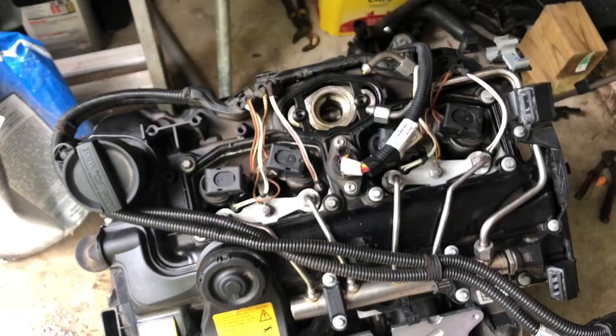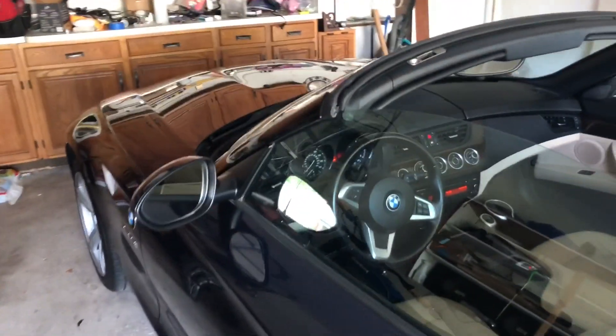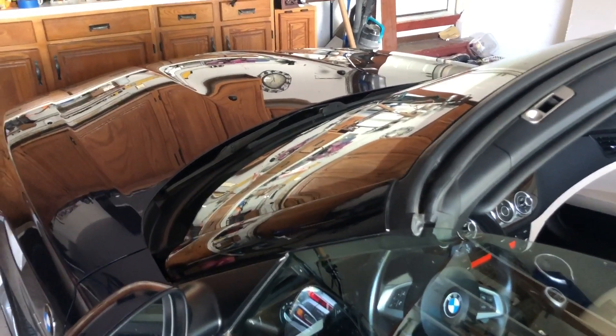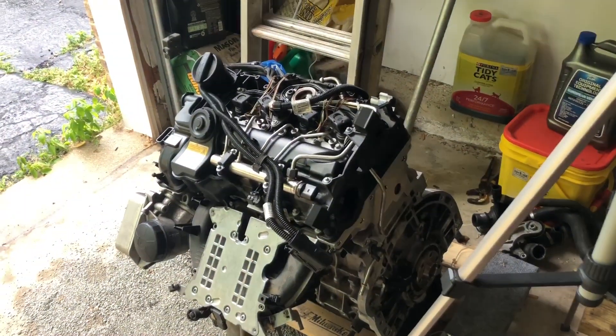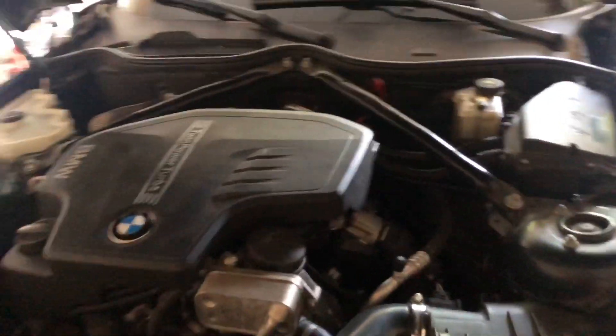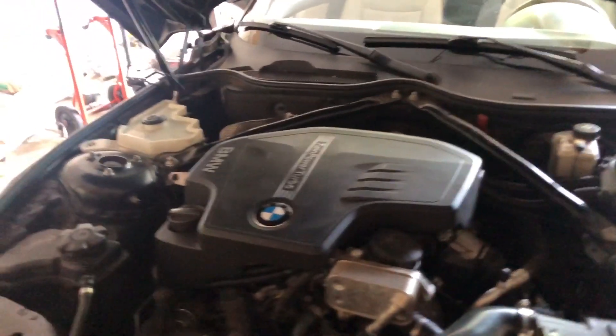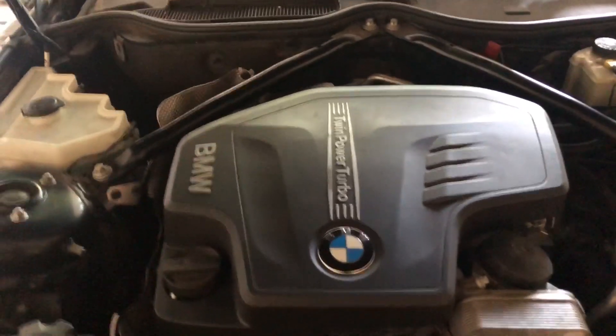Now what I'm going to have to do is go to the actual car and check the values that I'm going to have to program in, since the computer from the car is basically programmed for this engine and not for the new one that I have in the car now. After swapping the engine, of course I did not want to spend a few thousand dollars on the computer. So the computer is going to be under here — let's see if we can get to the numbers and then program them in.